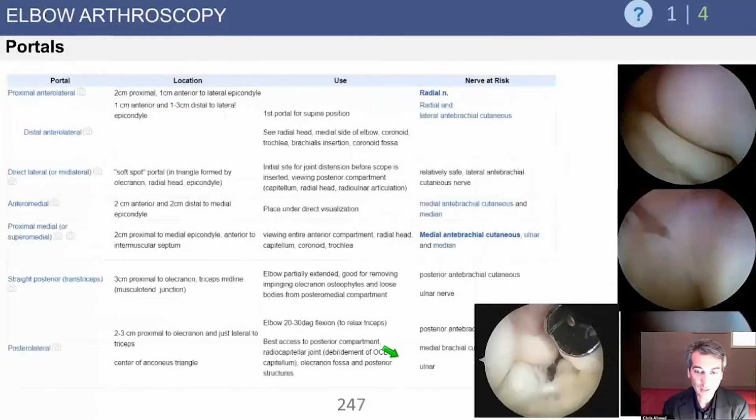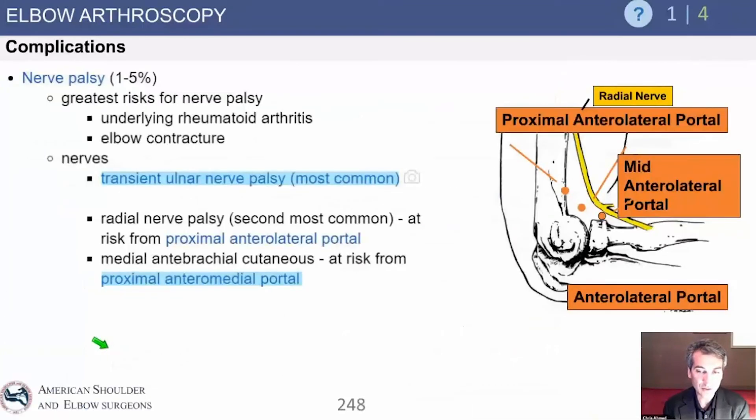Here's the portal table again from ortho bullets. For example, if we're working lateral, we're worried about the radial nerve and posterior interosseous nerve. If we're medial, like an anterior medial portal, we're worried about the medial nerve and the medial antebrachial cutaneous nerve. On the lateral side, as you move more distal the portal gets more dangerous — we prefer proximal anterolateral. The more distal you go, the more you're at risk for a nerve injury.